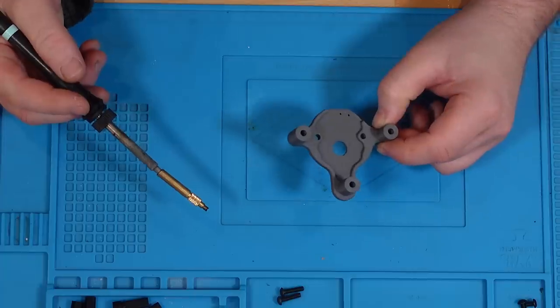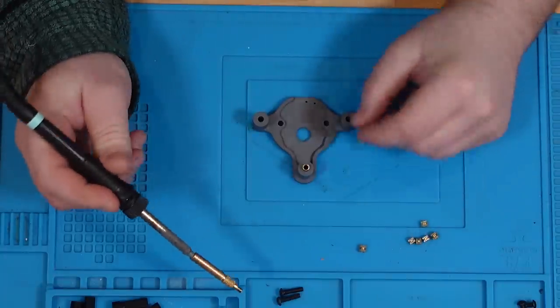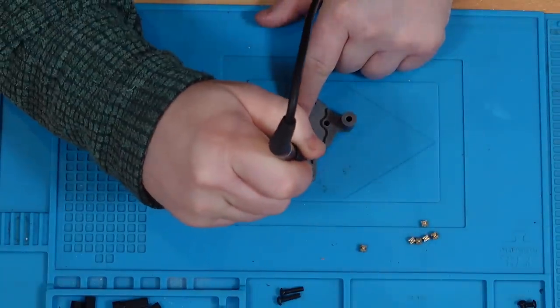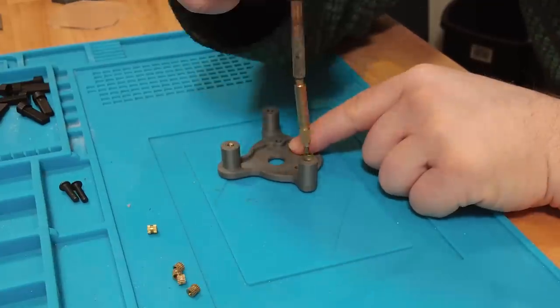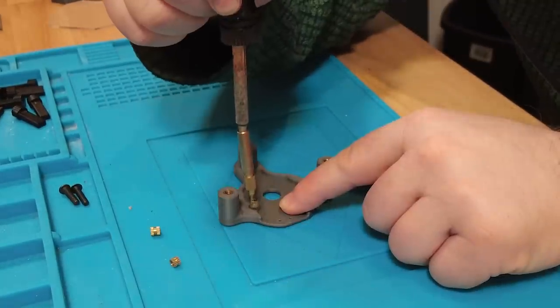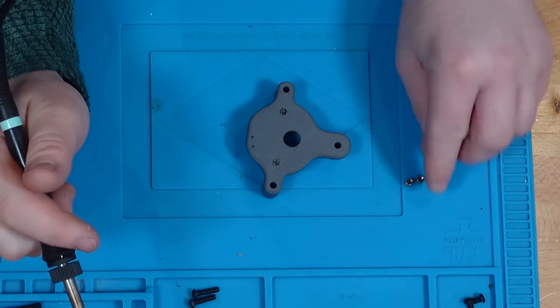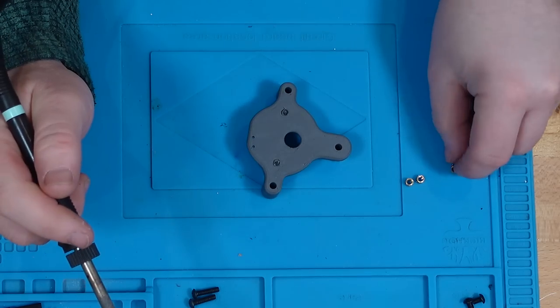Now we've got the stepper mount, and that's also got a few inserts — one in each of the big holes, and then two in the middle. We need to turn the unit over and put another three in the top holes on the outside.